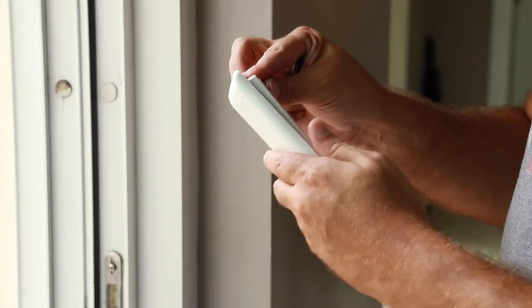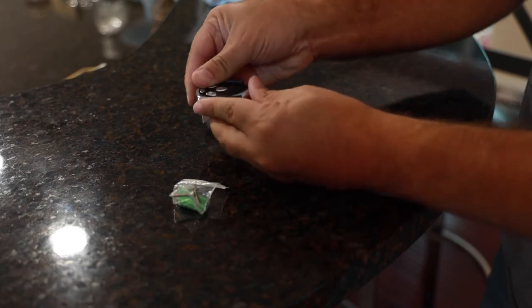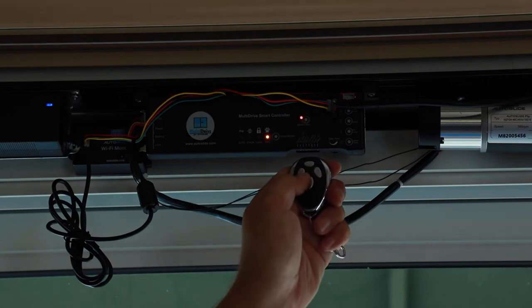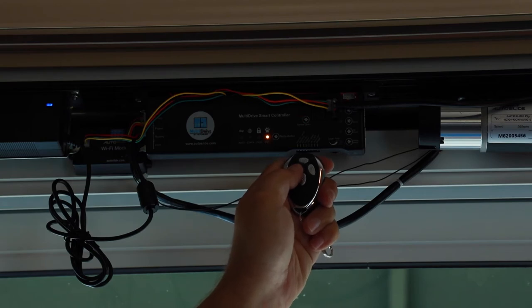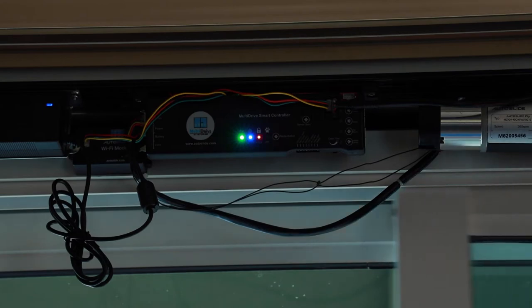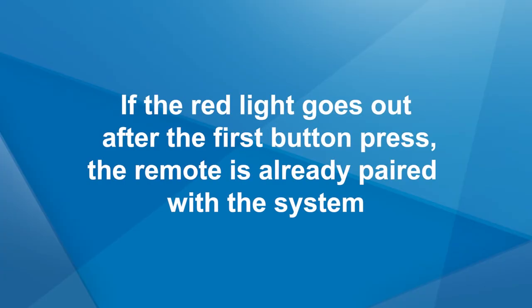Next, locate the two four-button remotes and remove them from their boxes. Repeat the same Sensor Learn process that was performed with the wireless wall buttons to program the four-button remotes. Note: the wall buttons and remotes are typically pre-programmed into the multi-drive system when they arrive in the box. If you begin the pairing process and see the red light go out after the first press of a wireless device, it means the device has already been paired with the system.